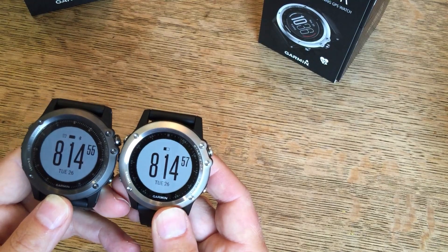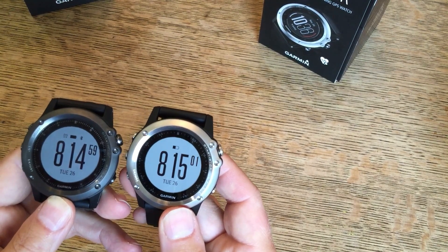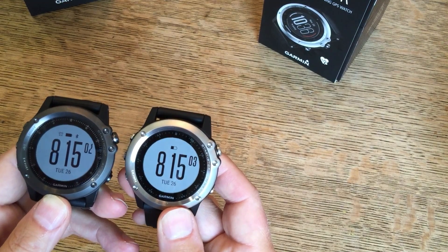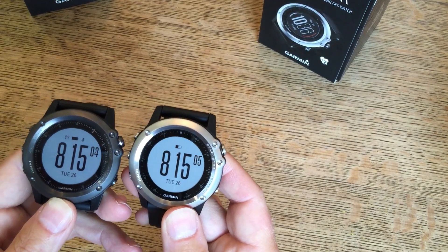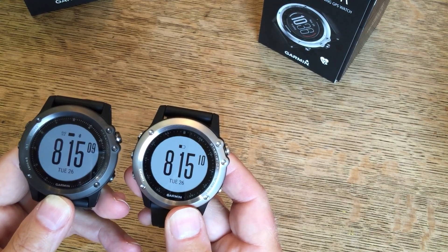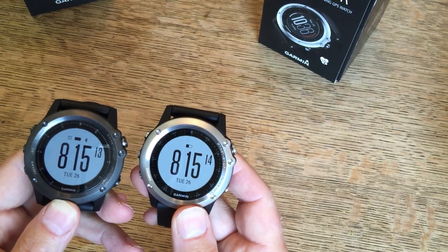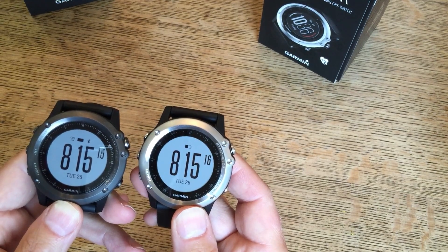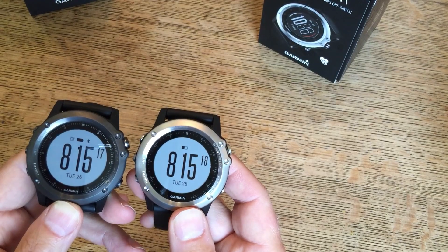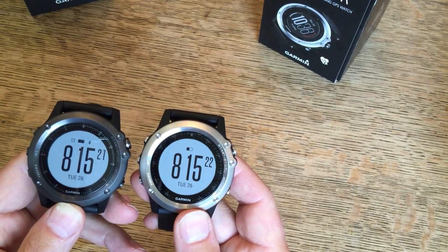Another difference — and I think the camera captures it quite well — is that the crystal is actually brighter; it has a brighter display than the sapphire on the left. That's a funny old thing, but it's significantly different — I could notice it straight away. Of course, if you only see one and don't see the other, it won't mean anything to you at all. But the one on the right, the crystal, actually has a bit more clarity to it and is a little bit brighter.